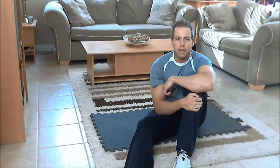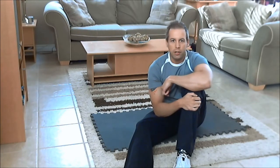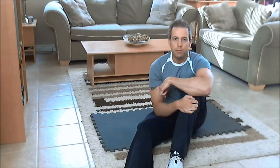Hey everyone, it's home exercise of the week time again, and this week I have a great core exercise for you to try called the bird dog crunch. It's a fairly straightforward exercise but it's great to strengthen your abs and your lower back, and if you have any sort of lower back pain, this could actually help give you some relief.